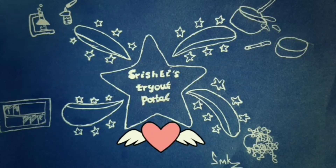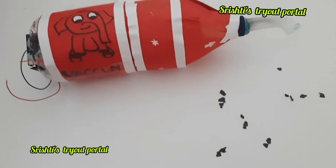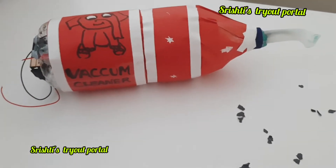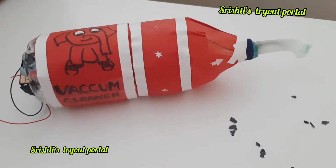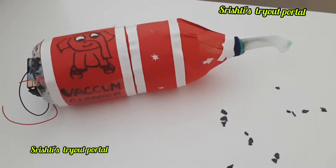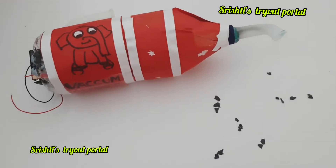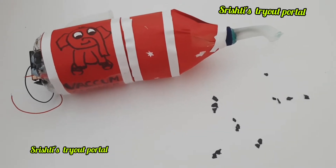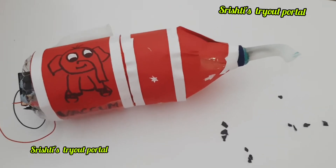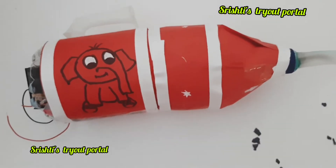Hello guys, welcome to Thrifty's DIY portal. Today we're going to be making this amazing portable vacuum cleaner. If you haven't subscribed to my channel, please do and hit the notification bell so you won't miss out on my new videos. Please watch till the end because I'm going to show you how to make this vacuum cleaner, as well as giving you tips on how to avoid some simple mistakes while doing this project.